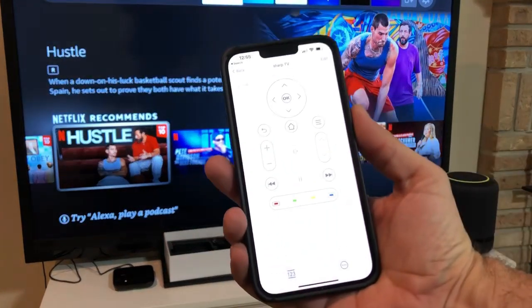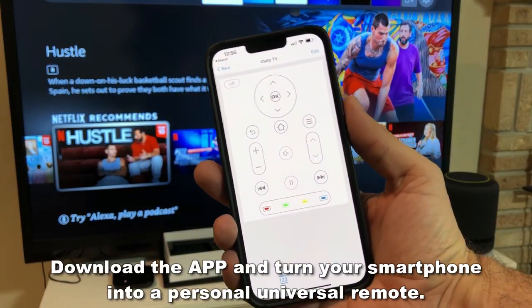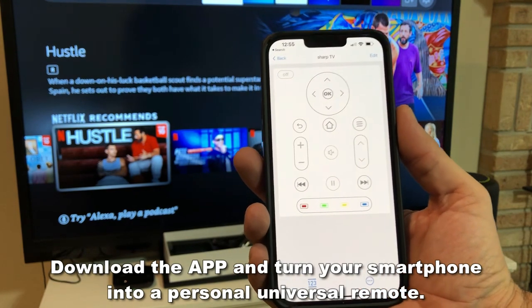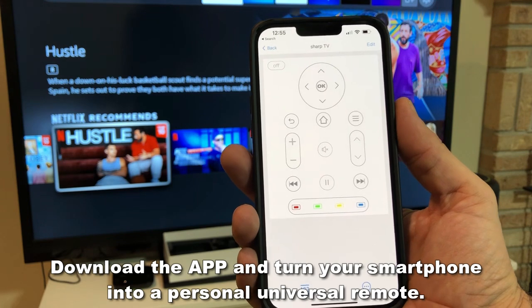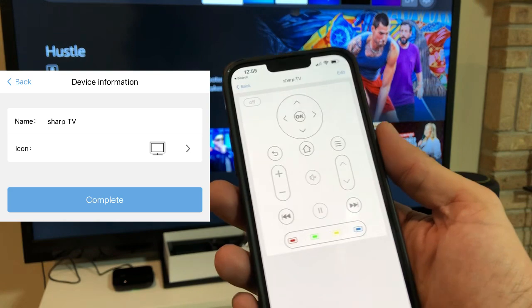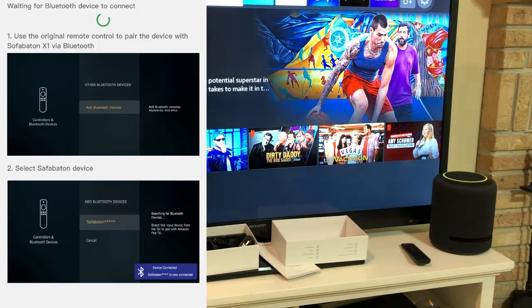A nice thing about this is you can use your phone to do everything you can on the remote. That means if you've got it set for your TV, you can turn it on and off, change the volume, all that kind of stuff. If you've got it for your fire stick, you can do all the options that are on your fire stick.